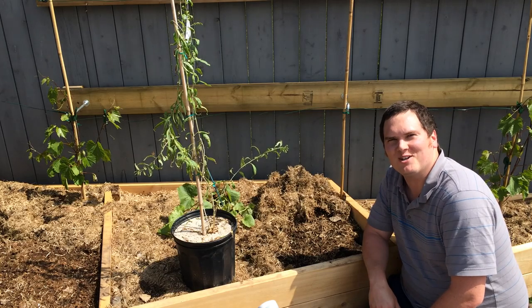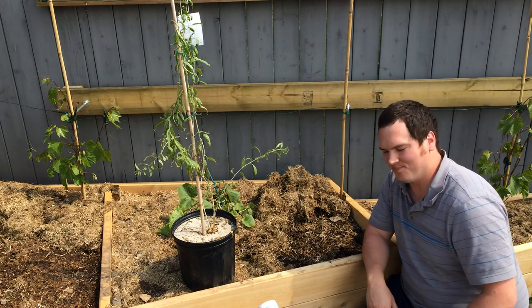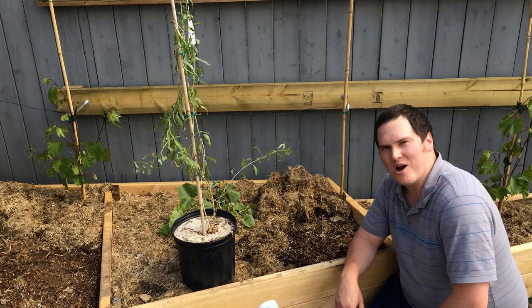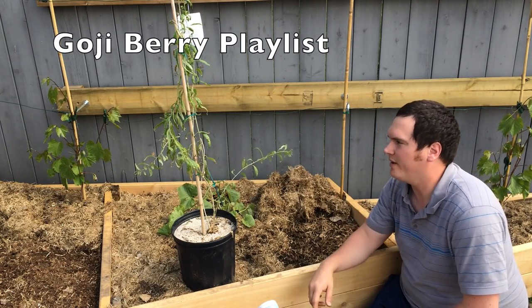Hi, I'm Stephen with albertaurbangarden.ca. Welcome to my garden. To continue with my goal of adding more perennials to the garden and to push the limits, this is my goji berry.